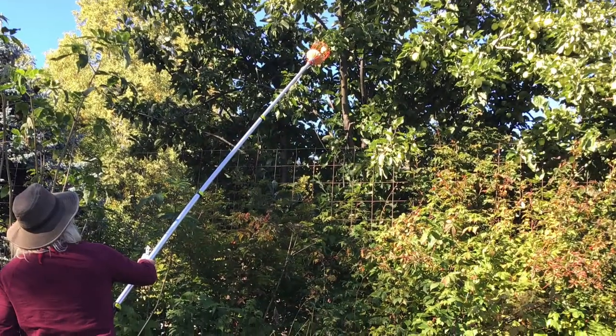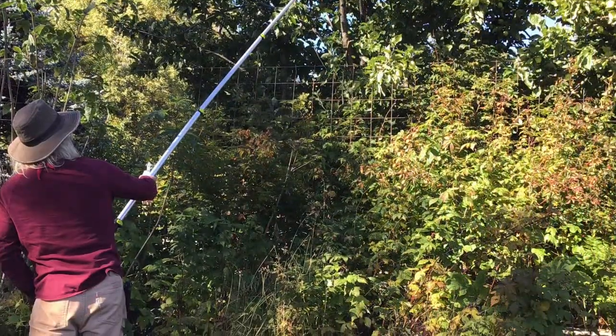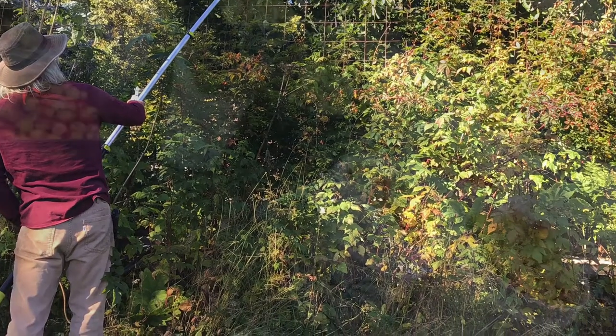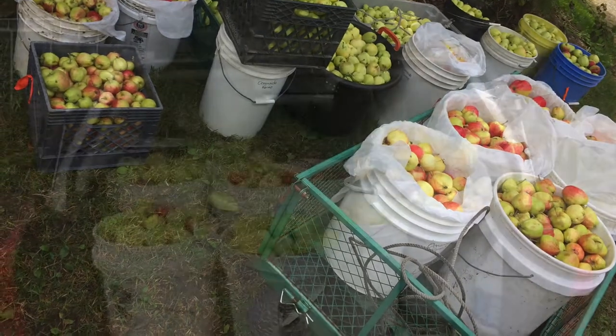A pole with a basket on the end really comes in handy for reaching those hard-to-reach places where your ladder won't get underneath. A garden cart, five-gallon buckets, and milk crates are all a must.